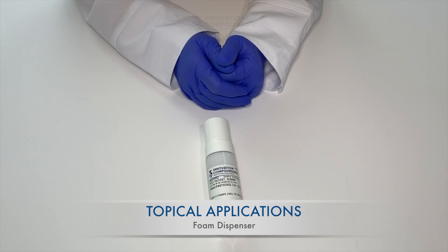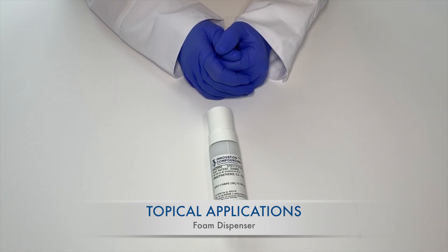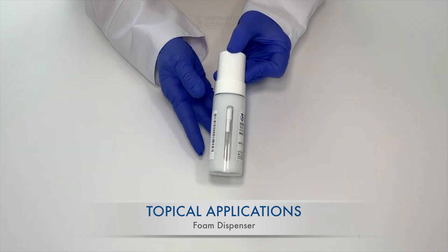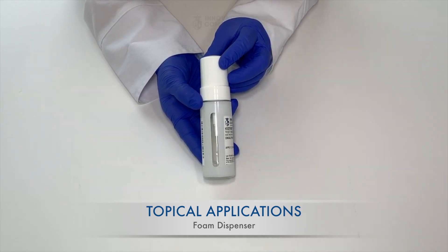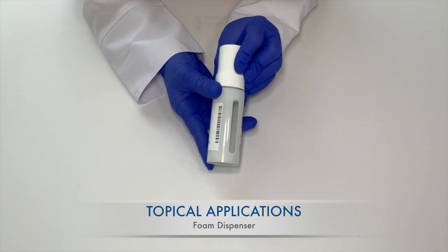Hello, my name is Tara Thompson, one of the pharmacists at Innovation Compounding. If your physician prescribed a medication to you that came in a foam dispenser, it will look like this. These dispensers hold solutions that are intended for topical use, or for use on the skin or scalp. They allow for precise mixing of liquid and air, producing a dose of high quality foam with each pump.